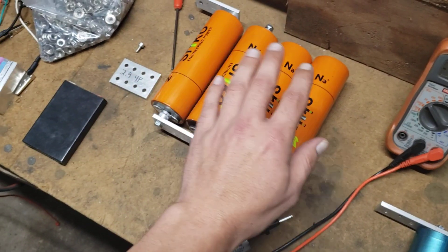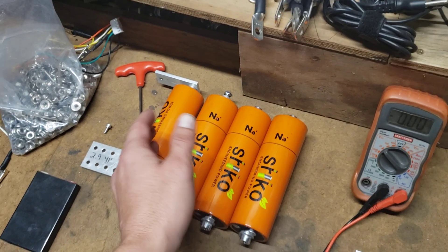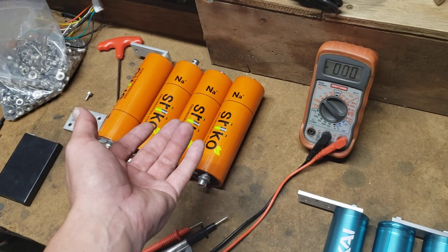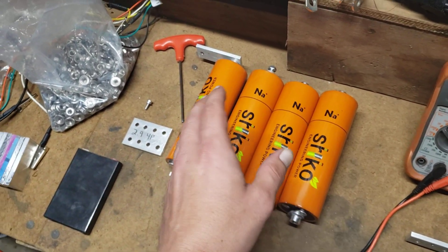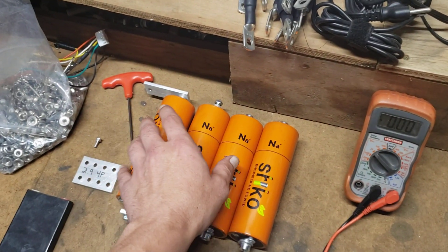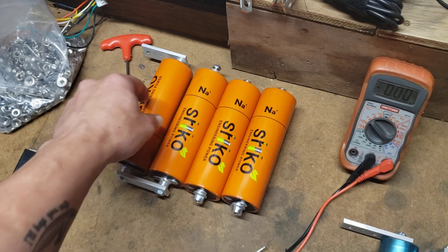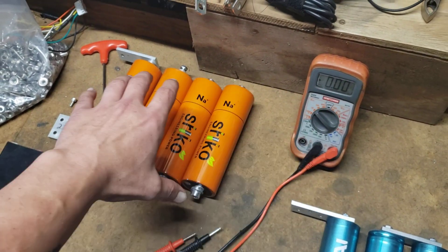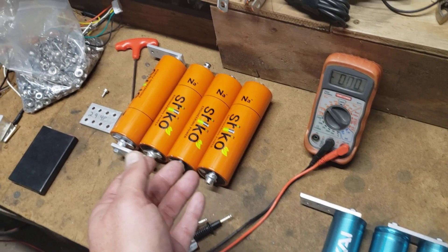Take all your cells, you can parallel them and charge them at whatever your charging voltage is going to be — say it's like 3.6 volts per cell. You can set the charger to that and charge them all in parallel, which would be all positive, all negative. Charge them to that voltage and let them sit in parallel.